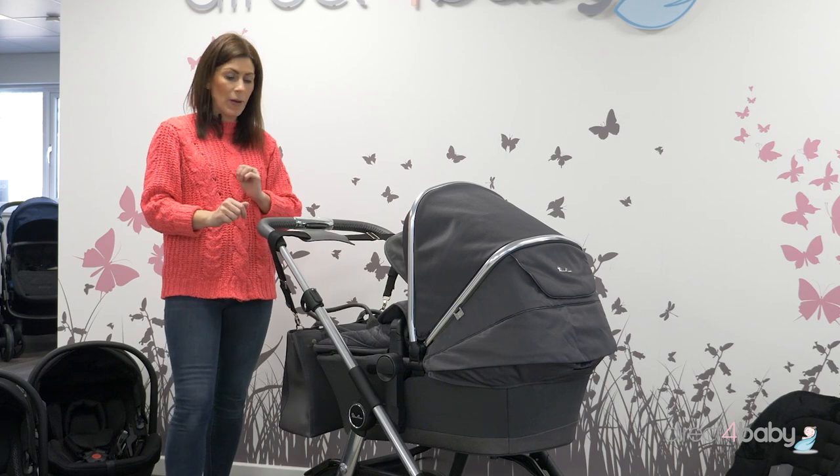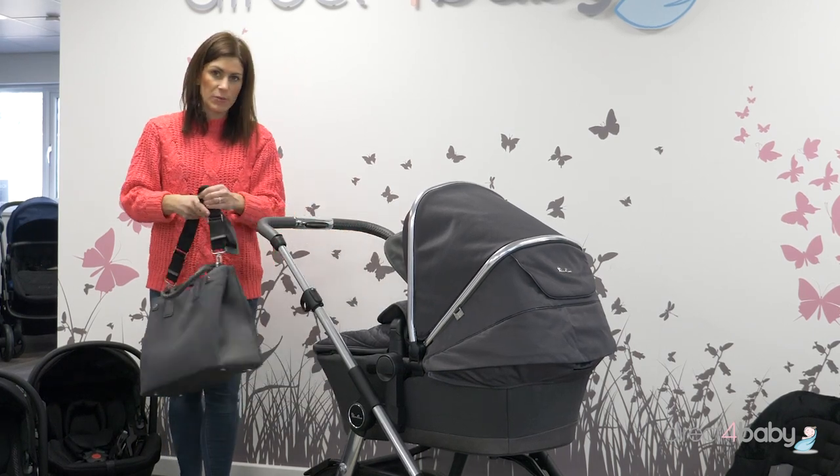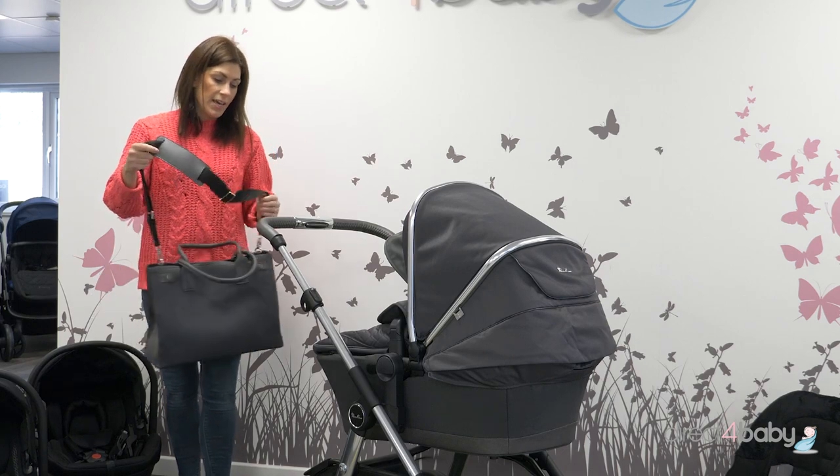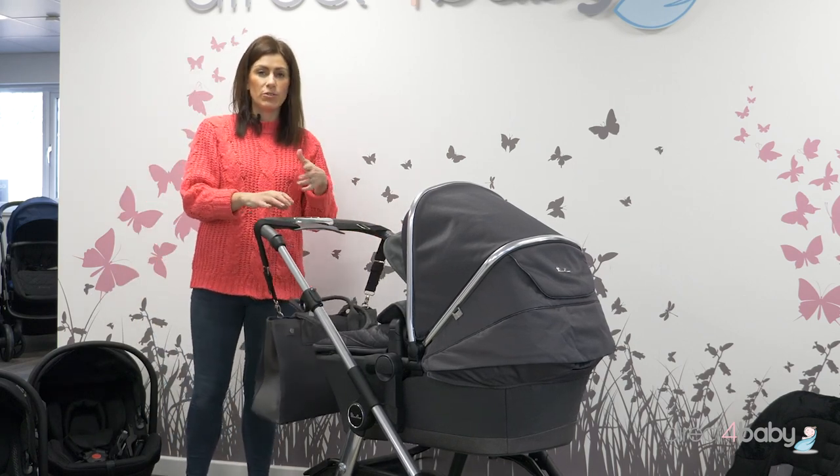Every Silver Cross Pioneer Bundle of Joy now comes with the matching change bag, which you've seen in the other colours. That's got lots of items, like your changing mat, bottle holder, and things like that.